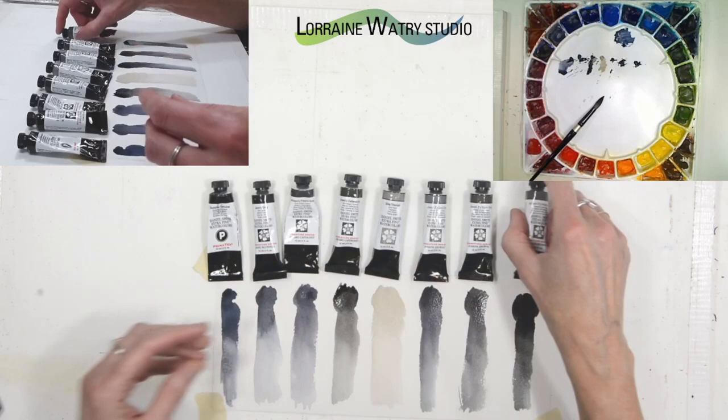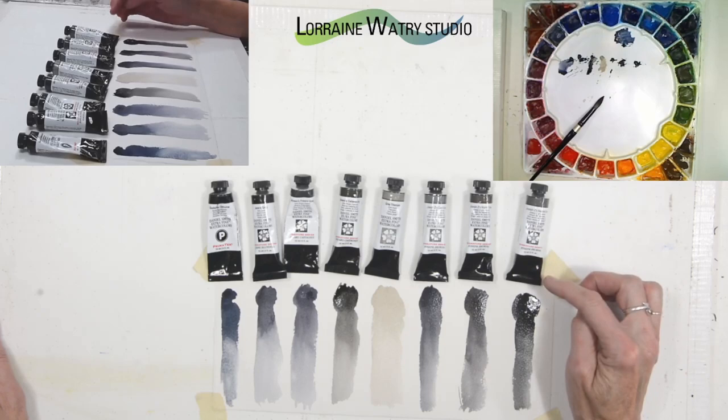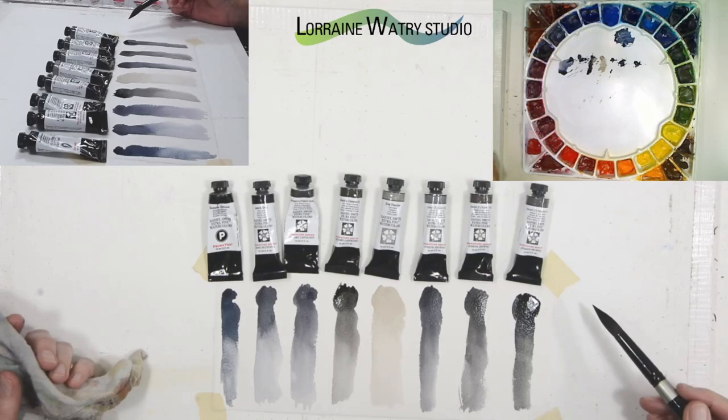For me, the graphite gray in this makes it feel very opaque, so I don't believe I used very much of it in the painting I'll show at the end, if any.